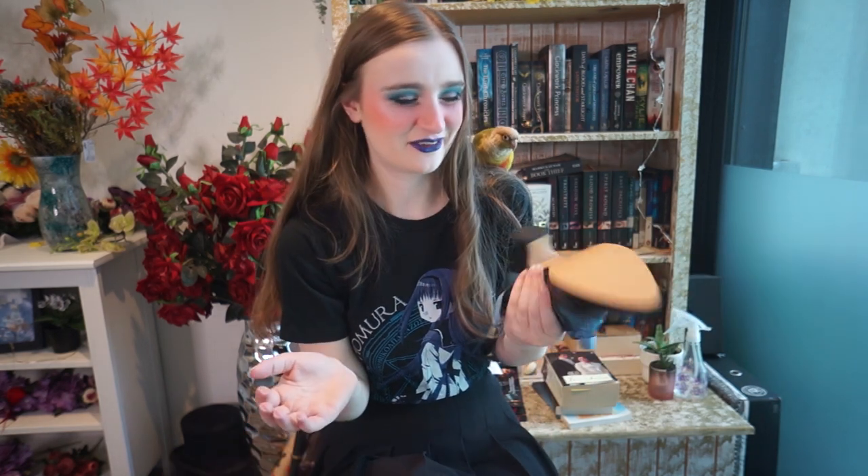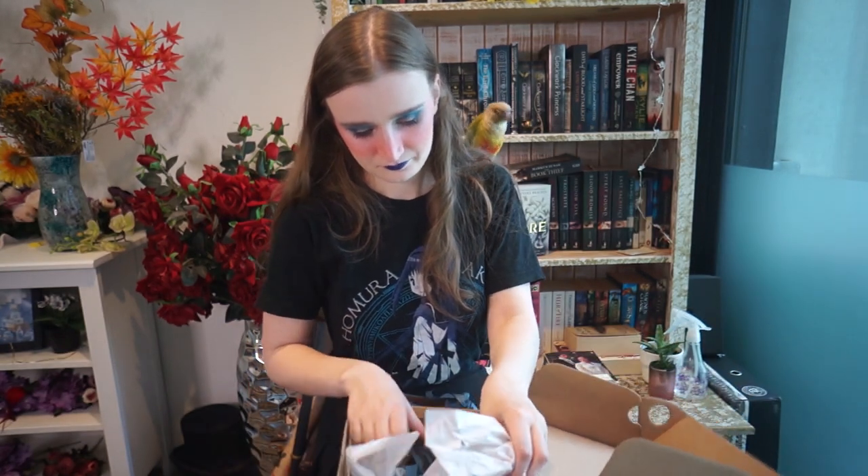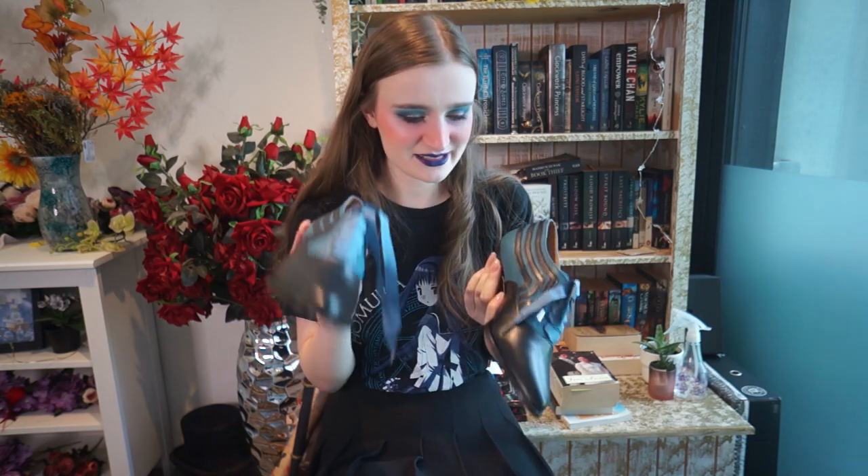Congratulations to Bernadette for these beautiful shoes — she really picked adorable ones. The only criticism I have so far is that there's no grip. So I bought on eBay some sticky grip pads to put on the bottom so I don't fall over and hurt myself. I'll leave a link in the description if you're interested. I love these laces — they're adorable with the ribbons. They just look so cute.